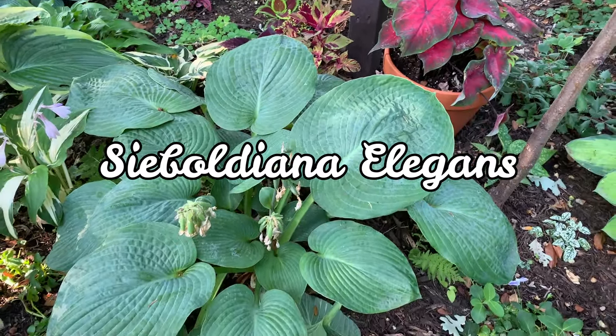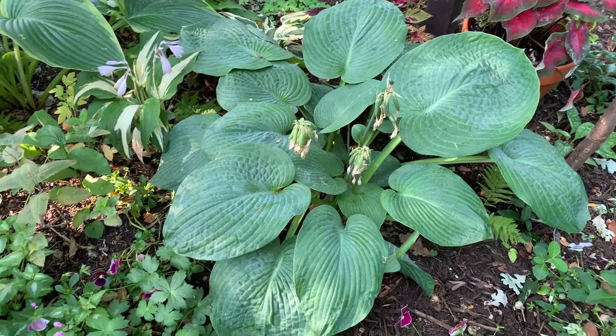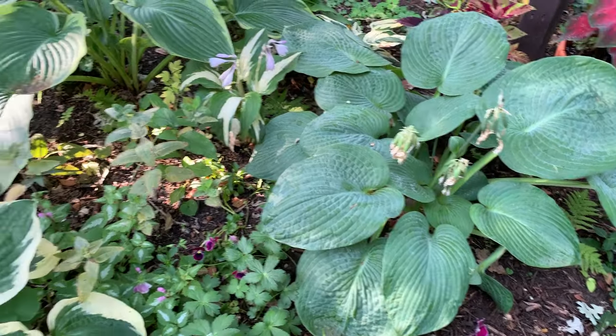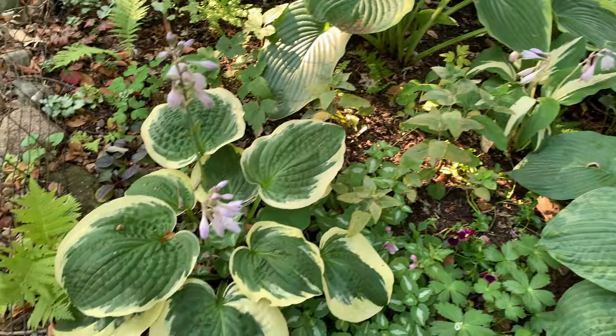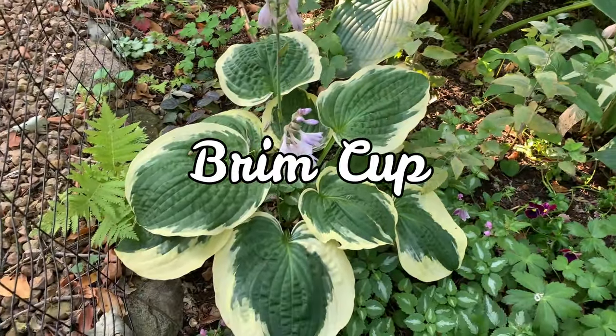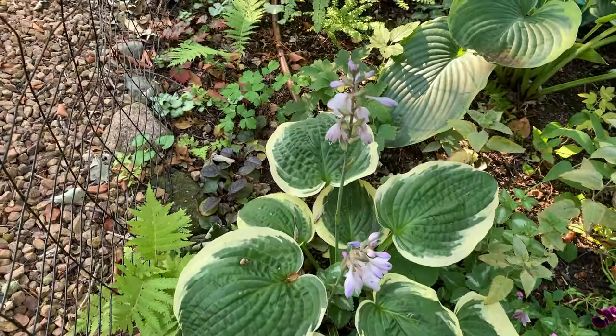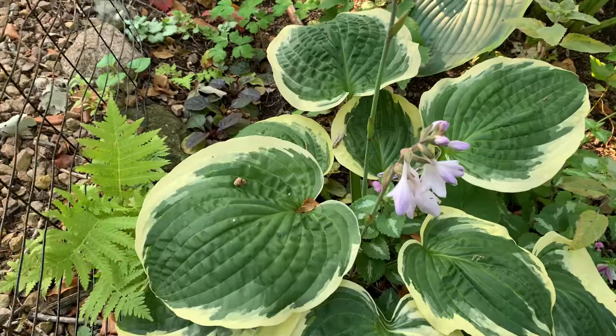This Elegance gets more water than the one on the other side of the house — that's why it's bigger. I'm always watering this side. And again, I have more Brim Cup. It's so pretty!